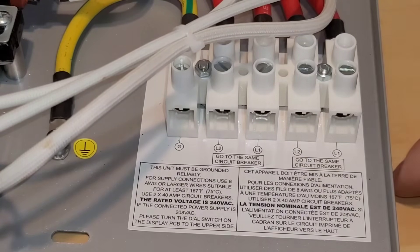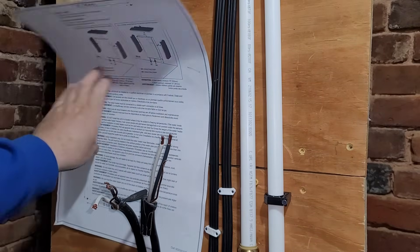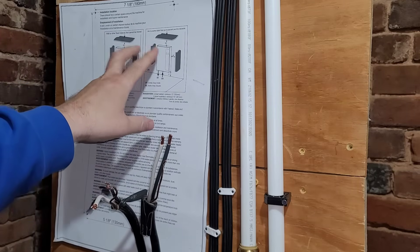My wires are going to be black and white, so I will reconstitute the white one to mark it black so people know it is hot. We are now officially at the point where we're going to hang our water heater. I have this template, and on it there are four holes bored out. You level the template, mark through each hole, and then put your screws in.